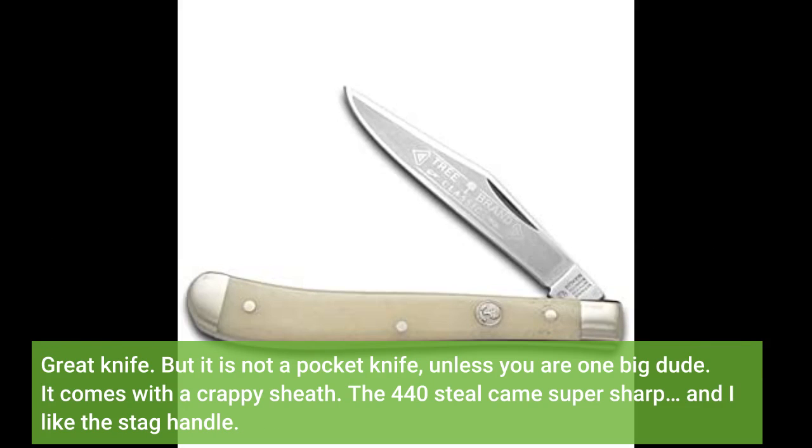But it is not a pocket knife, unless you are one big dude. It comes with a sturdy sheath. The 440 steel came super sharp, and I like the stag handle.